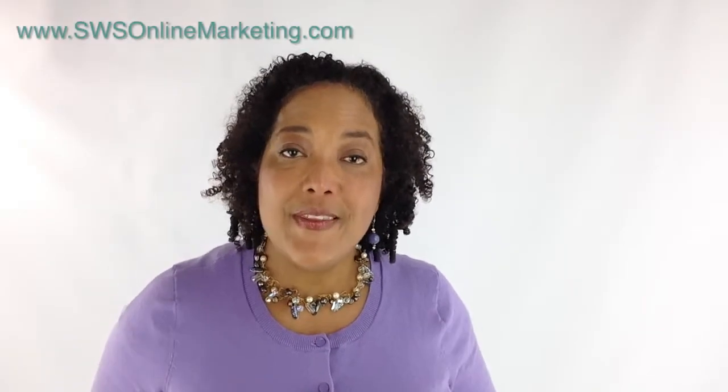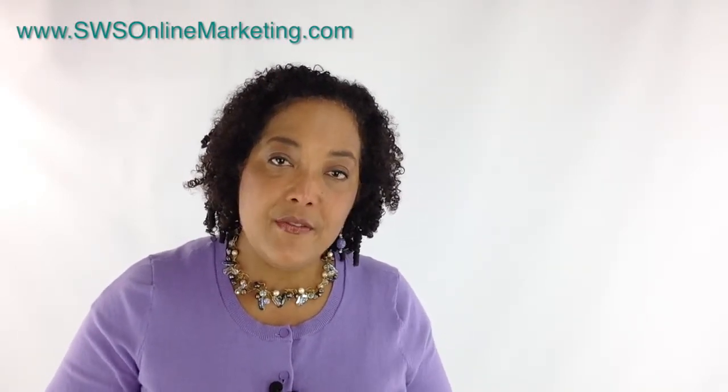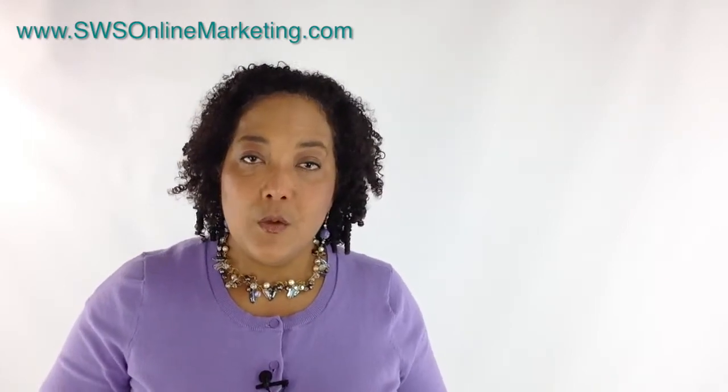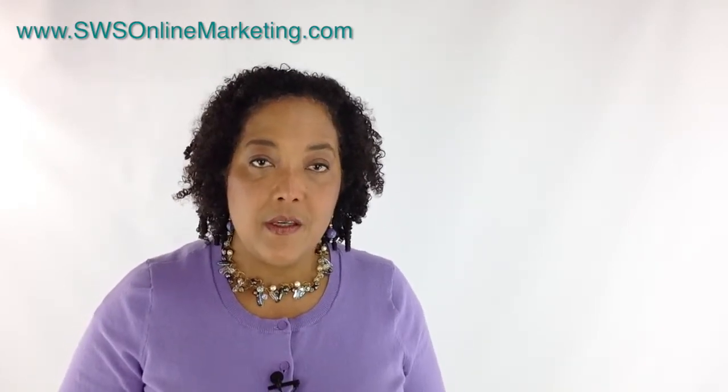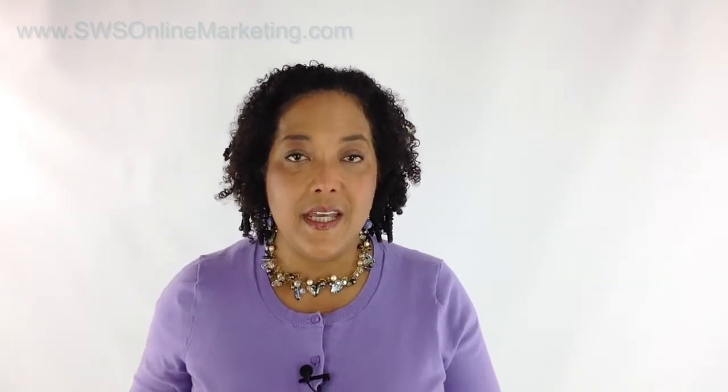One more thing: if you want to learn how to make your own online videos, be sure to download my free report — 'How to Make Quick, Easy and Affordable Videos.' You can get it by clicking the link below this video or visiting the link at the end of this video.